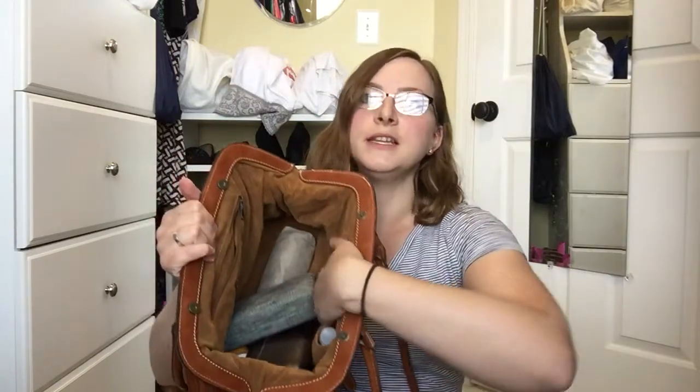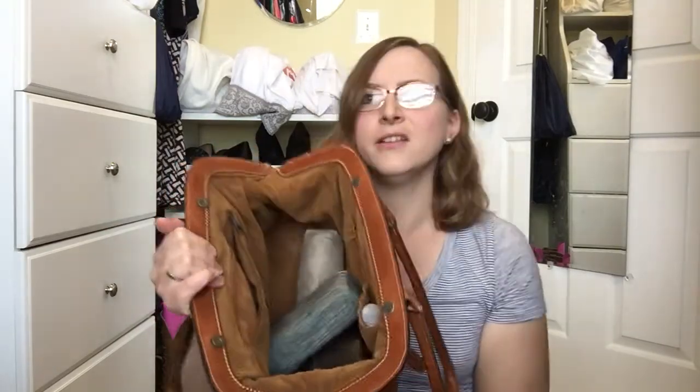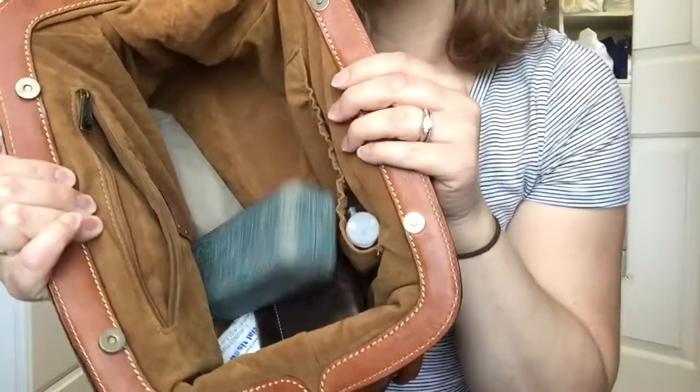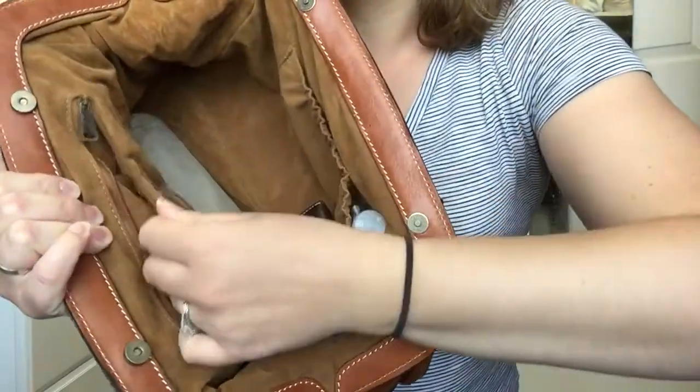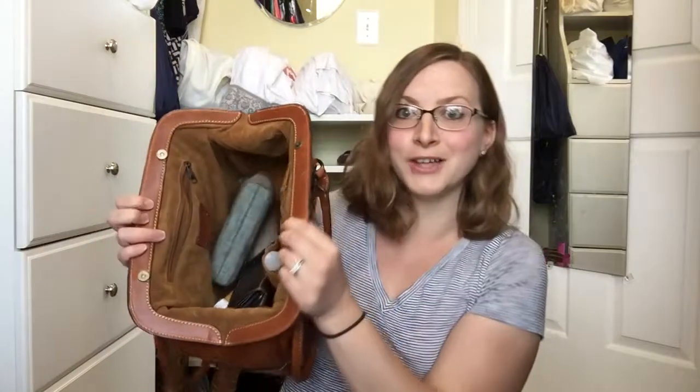Other than opening super wide, which is awesome, the inside is so luxurious. It's like velvet — I can't tell if it's velvet, it's just so soft. It feels great when you reach your hand inside and the whole thing is lined with it. Every time I reach my hand in it's like my hand is getting a hug. I love it. It's so soft.